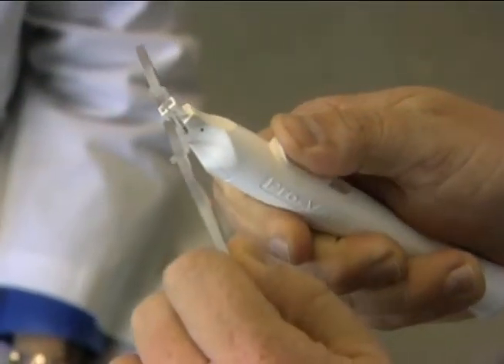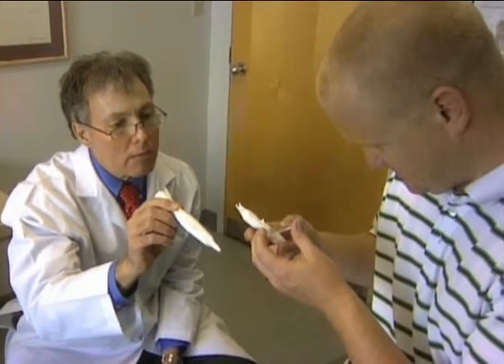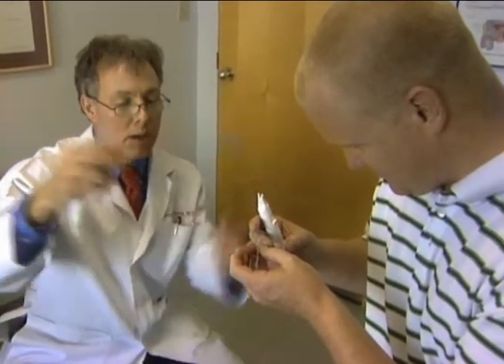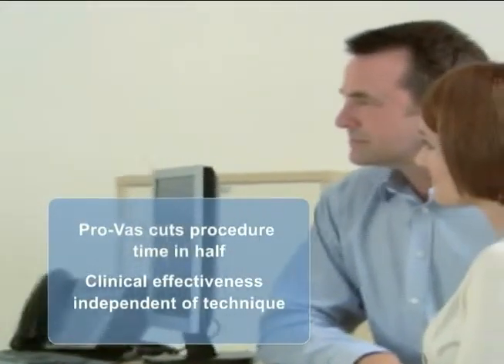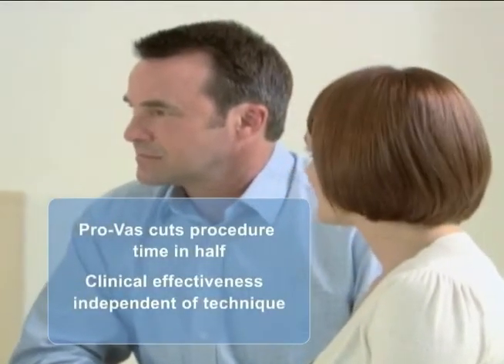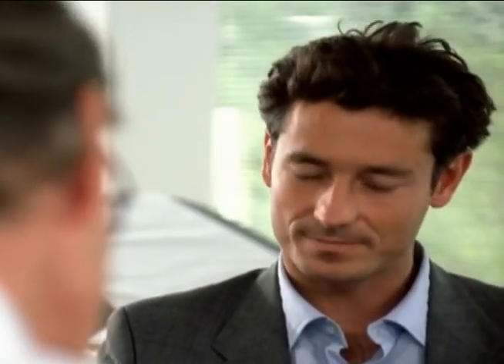ProVAS helps you generate more revenue from your vasectomy services without adding to your workload or overhead. Offering ProVAS is easy — just show the patient a video or brochure, have them fill out a simple form, and then perform the procedure and bill for the vasectomy as you normally would. We handle the rest. Seeking reimbursement for the ProVAS device from the patient's insurance carrier or collecting payment from the patient is all handled by Menrec Surgical.